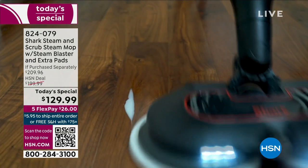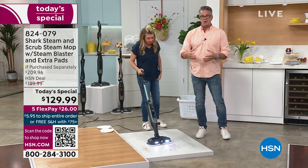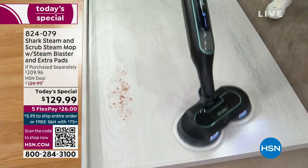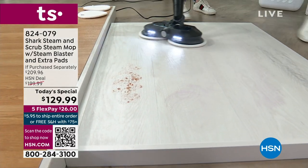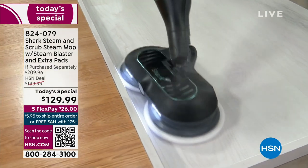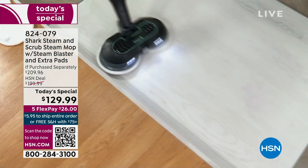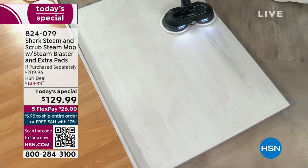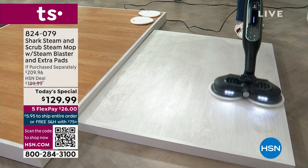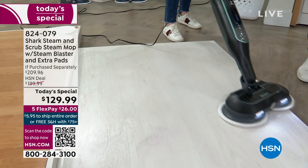This combines a lot of that technology. If you don't have enough money to buy four different items — and then you've got to store them all — we've taken the best part of the cleaning world, which is steam. Steam is a great cleaner; when carpet guys come to your house, a lot of machines they use are steam-generated because steam is very penetrative — it gets into cracks and crevices.